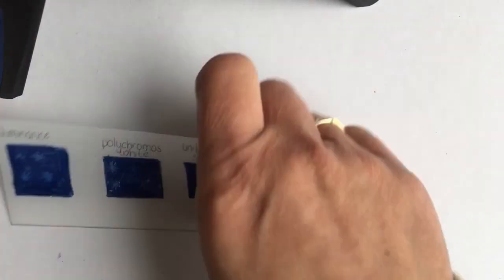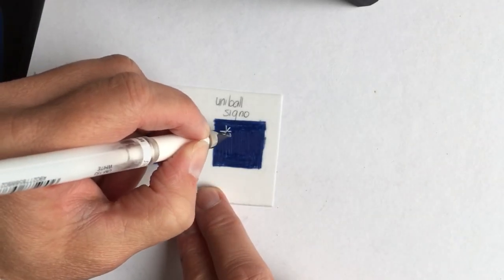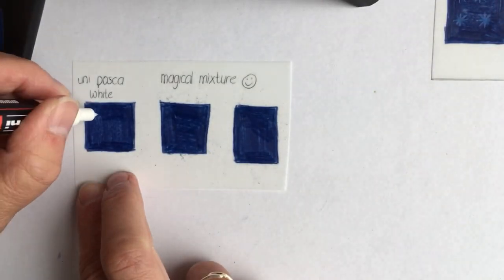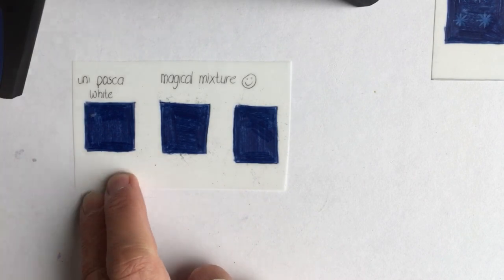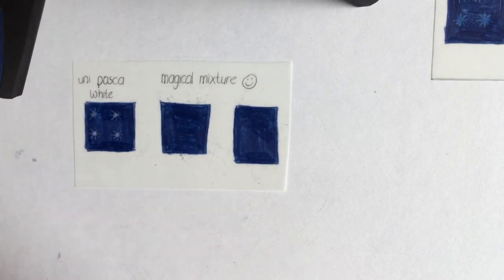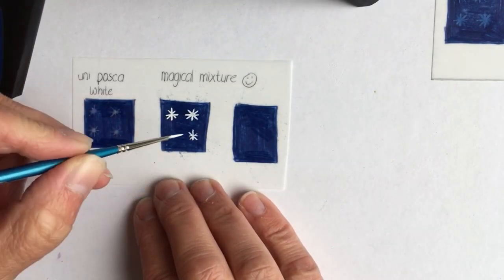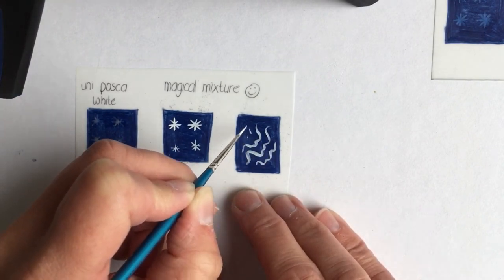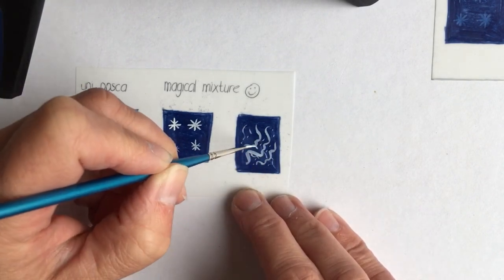The next thing was experimenting how the mixture shows up on a dark layer of colored pencil compared to the luminous white, the Polychromos white, and the two gel pens I had. As you can see, the Uni-ball Signo and the magical mixture dry up quite bright. The bad thing about the gel pen is when you try to color on top of it — it lifts completely, causing a terrible mess.